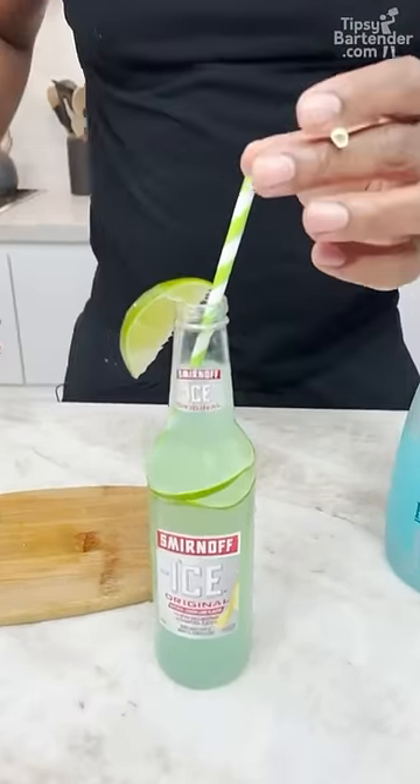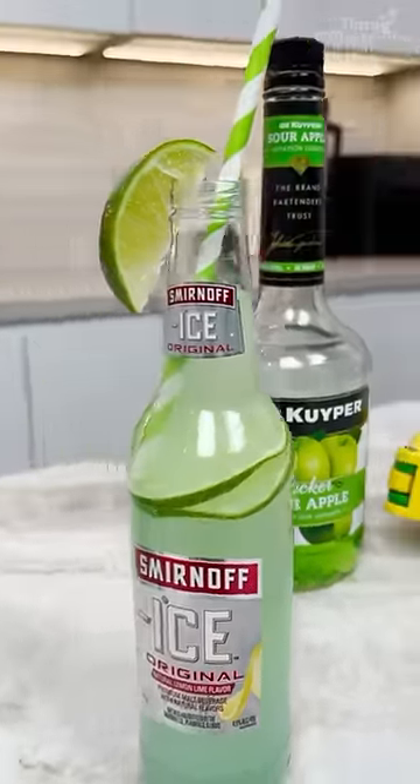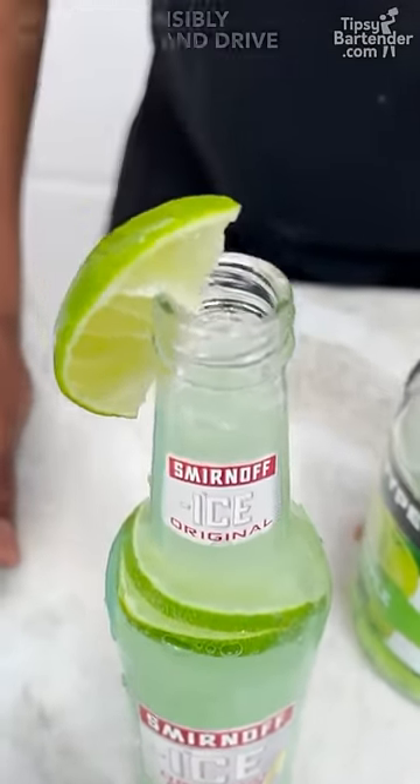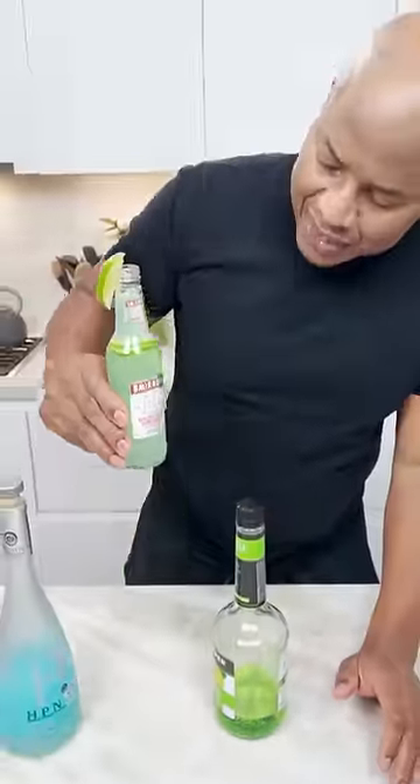You got to lean forward to suck, okay? Oh my gosh. And there you have it, homeboy — the Smirnoff Ice Emerald Ice. In a bottle, okay? That's a lot of ice going on up in there. But look at the unique color on this bird, boy.